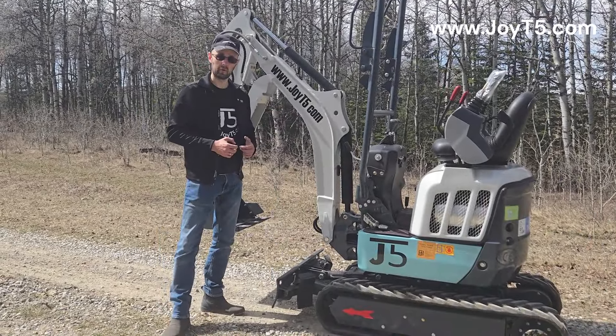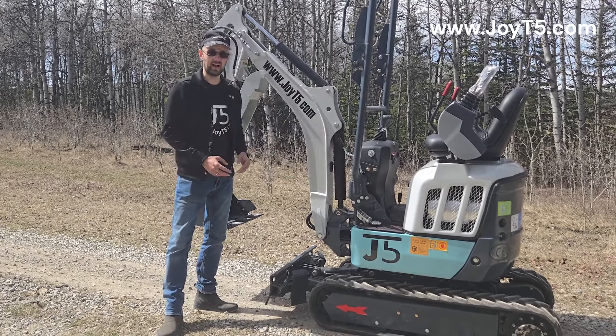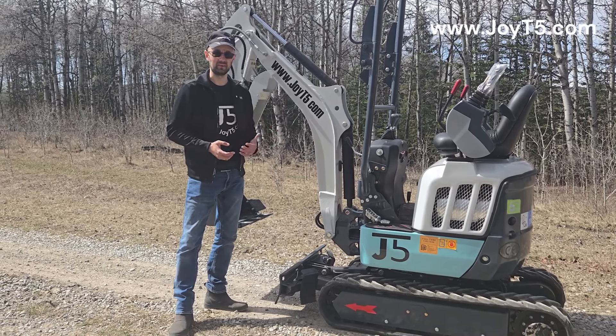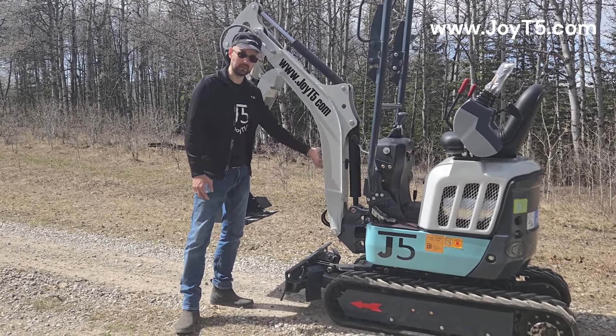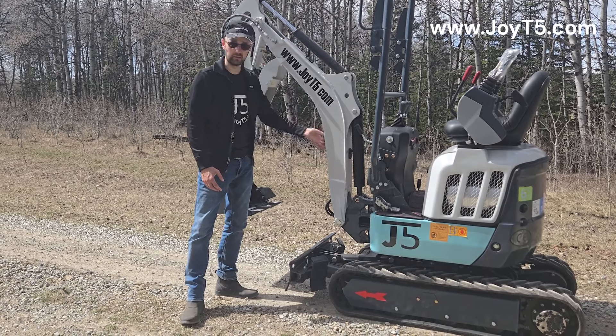Over here we have a U-Boom upgrade. As you can see, your boom cylinder is on top. That adds extra digging depth plus extra protection in case you're picking something up with your hydraulic thumb. And when you curl, you're not going to hit the cylinder — you might just hit your boom, and that's a piece of steel that's not going to hurt.